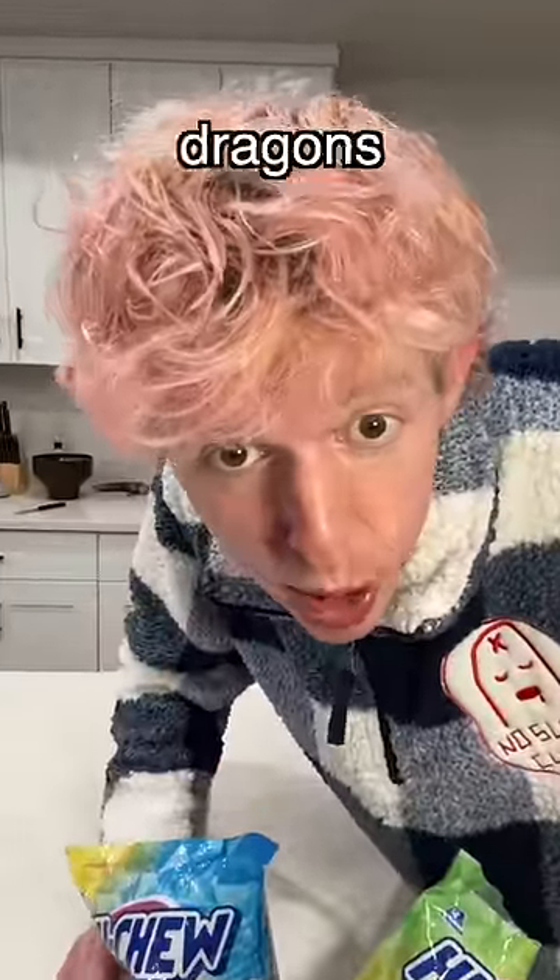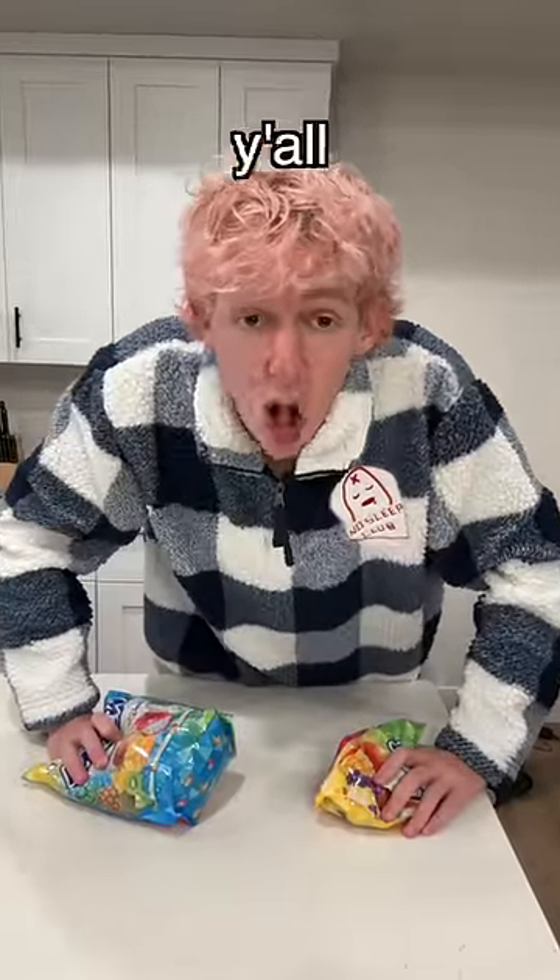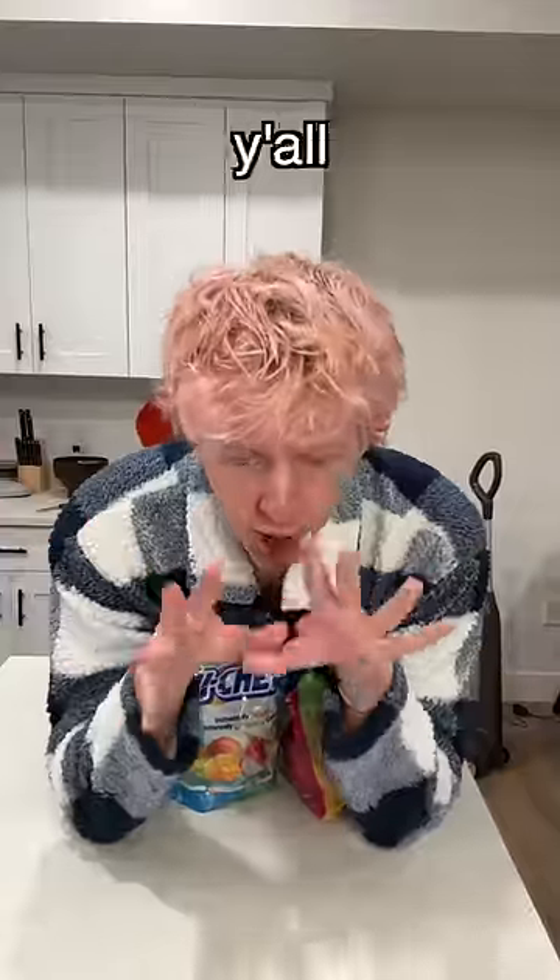I know I told y'all that I was never gonna make dragon's beard candy again, but I tried this new way to do it a while ago and y'all, it is so easy. So I'm gonna show y'all the easiest way to make dragon's beard candy.